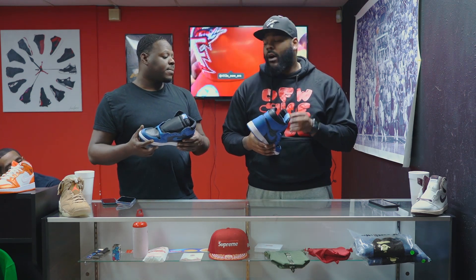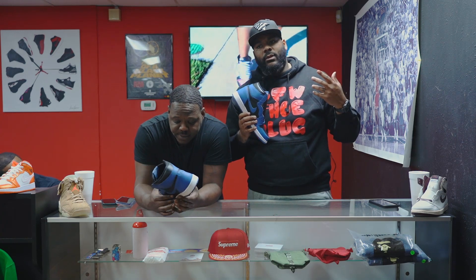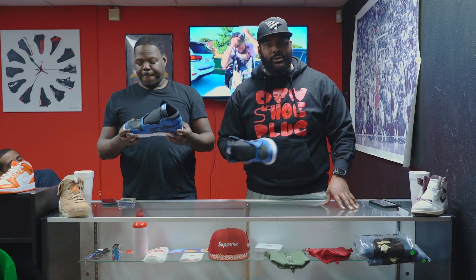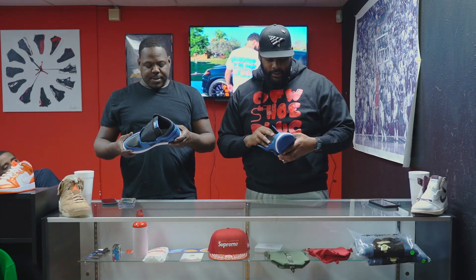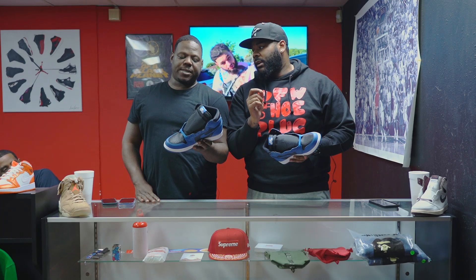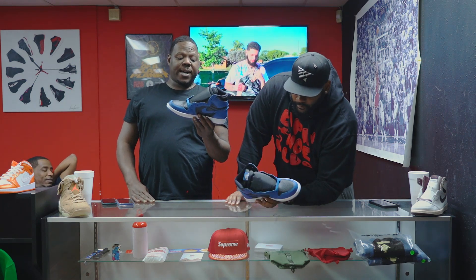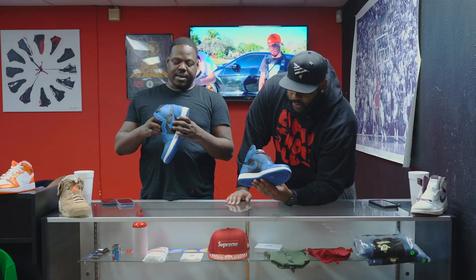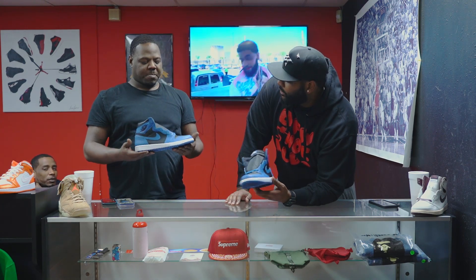I'm definitely getting these — they're Jordan Ones, you gotta cop. If you come visit us at both locations, mainly the Arlington location, I'll have these on on release date. As soon as I buy them I put my shoes on — keeps me from debating. These are very solid. One side note: marina blue is a very hard color to match. You're gonna see people with a Golden State jersey on with these — don't do that. Quality control on this pair is pretty good; usually you'll see blue stains and stitching issues but this pair is real clean.